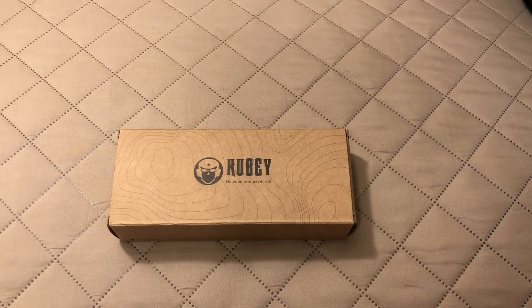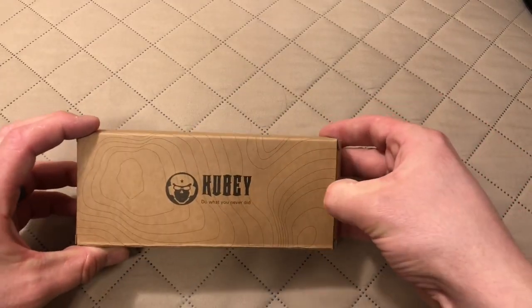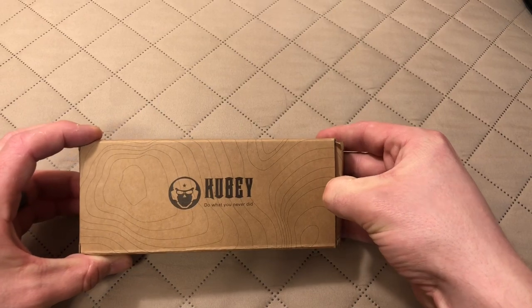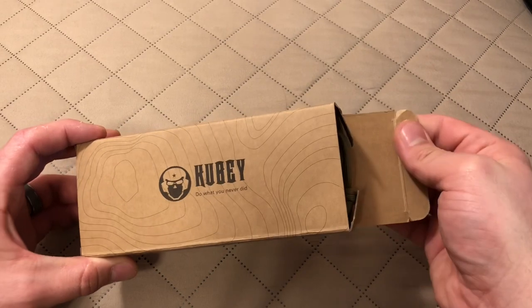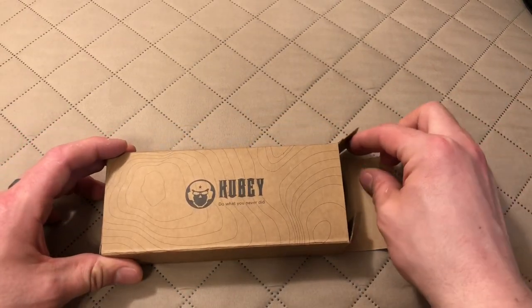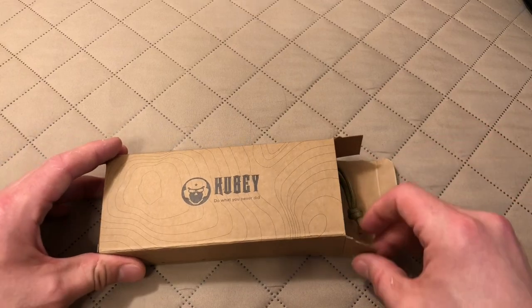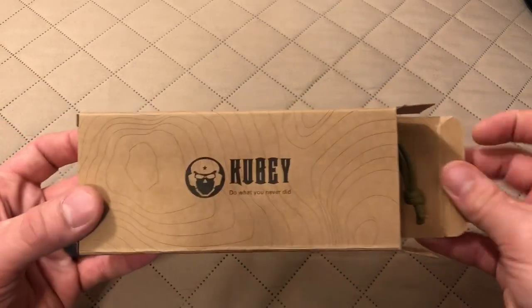I went on Amazon and found the knife — it was $60. I decided to look and see if I could find it cheaper somewhere else, and I was not able to. So I went back to Amazon, and when I did, the price had dropped $10 down to $49.99 in just a matter of minutes. For $50, I thought it was definitely a no-brainer, so I went ahead and bought it.